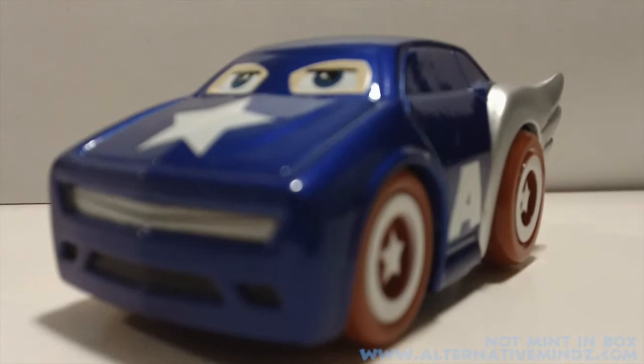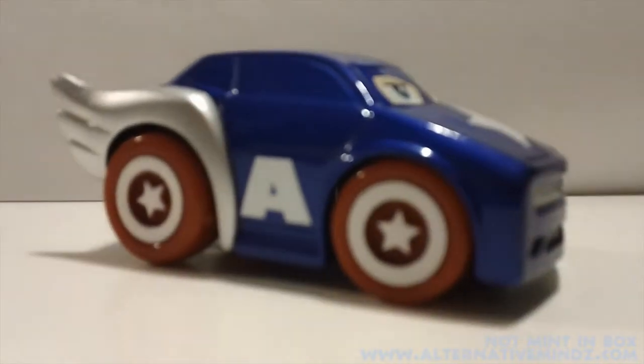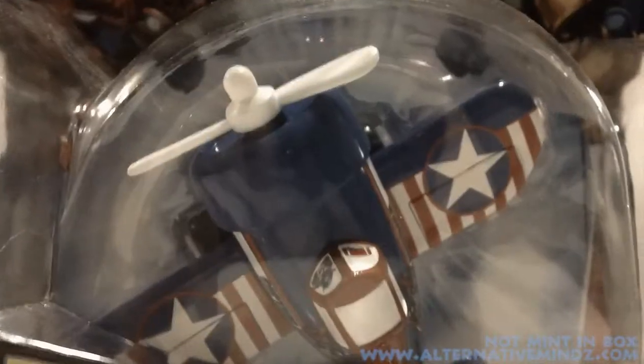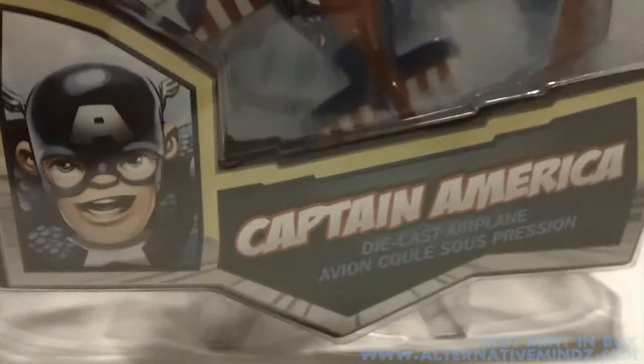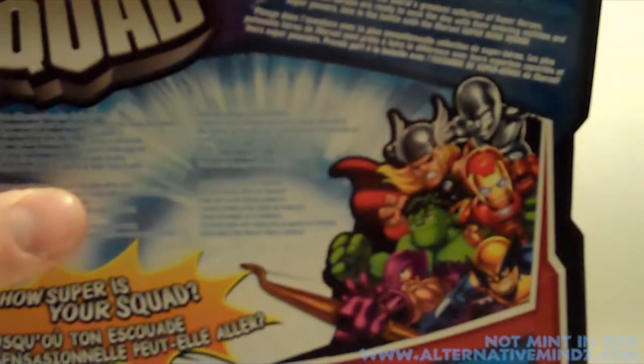Overall, a nice cute little homage to the Superhero Squad and also to Disney's Cars. Now here is the diecast biplane — also a Superhero Squad vehicle — with a propeller and the same Captain America logo. This is called the diecast airplane. The back of the box shows different planes in the line.